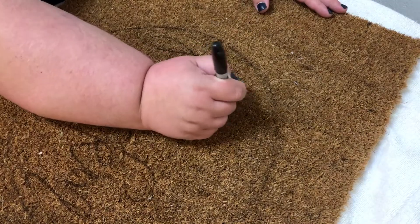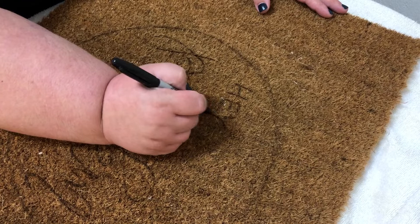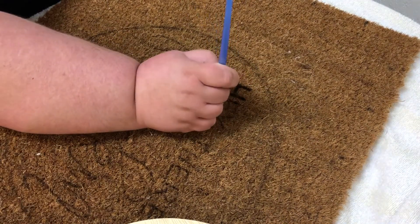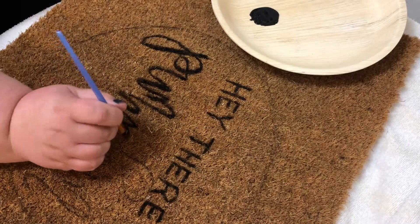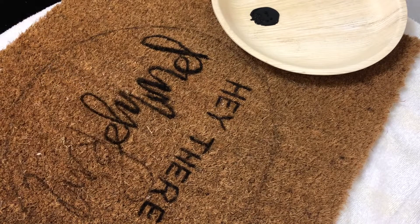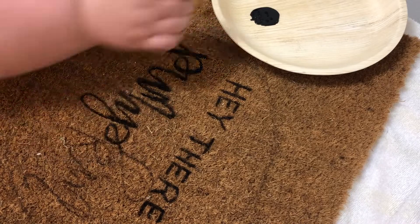Basically all I did was lay out my doormat, kind of planned out what I wanted with a Sharpie and lightly sketched it onto the mat. Then I went back with my paint and started painting it in. I found that the best way to get really good coverage was to dab the paintbrush instead of making strokes. That made it a little bit more precise, especially with the scripty font — it can get messy if you're just painting like you normally would on a canvas. Dabbing lines made that a little bit easier.